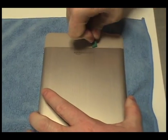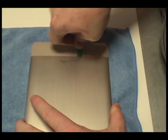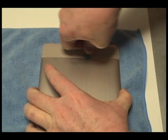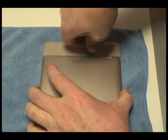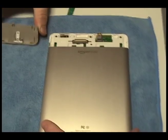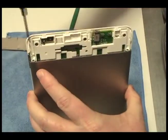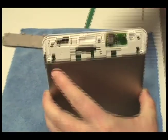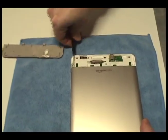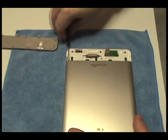Carefully pry off the upper gray portion of the Kindle using the shim tool provided in your kit from NewPower99.com. Remove the two screws at the base of the cover.